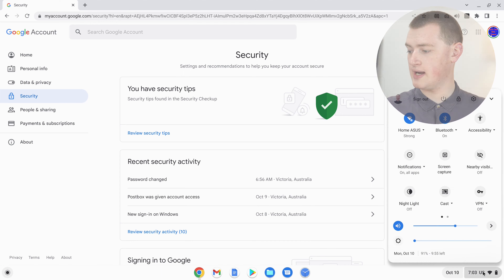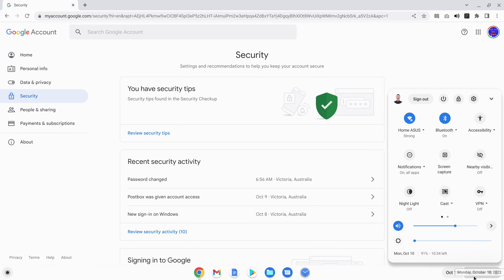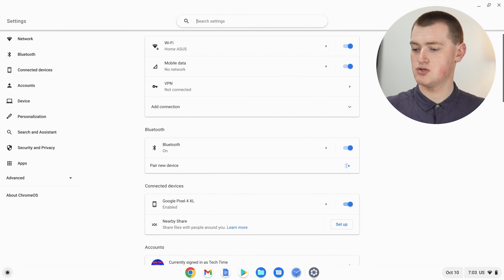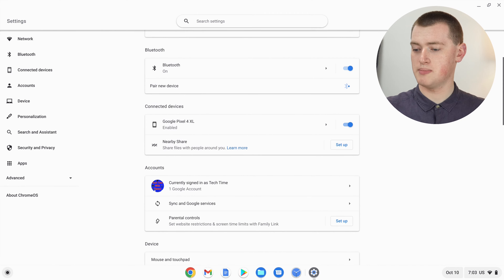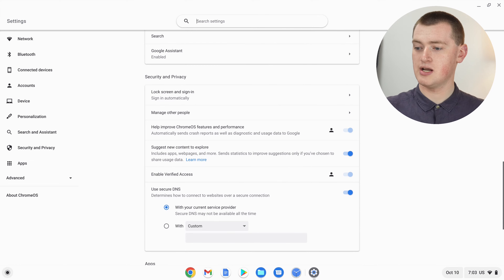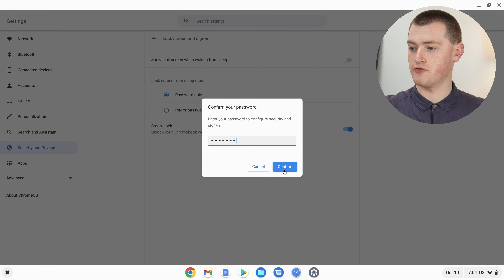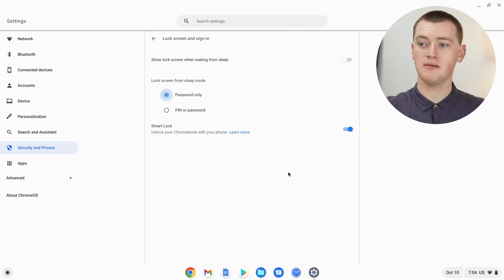If you want to add a PIN to your Chromebook instead of changing your Google account password, click on the menu in the bottom right-hand corner. Then click the Settings icon at the top of that menu. Now in Settings, scroll down until you get to Security and Privacy, and then under that click on Lock Screen and Sign In. You'll need to enter your Google account password to proceed, so type that in and click Confirm.